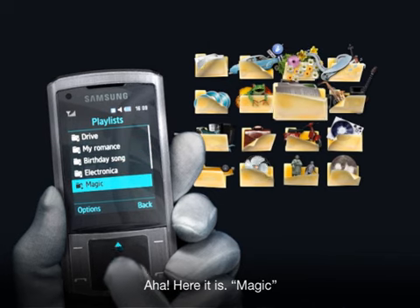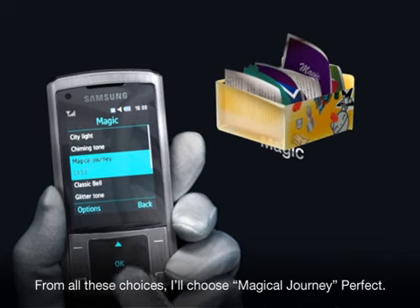Aha! Here it is. Magic. From all these choices, I'll choose Magical Journey. Perfect.